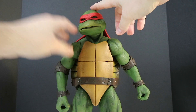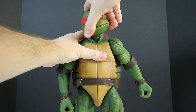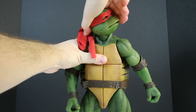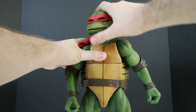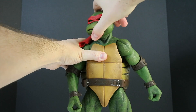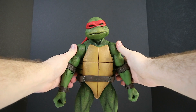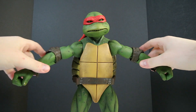Let's check out the articulation. First, for the head — we have a movement that will pretty much allow the head to go all the way around and back, giving a little bit of down movement and a slight up movement. So down, up, left, right — you have a decent amount of articulation there. The arms will move up to about right there.